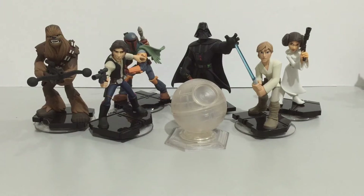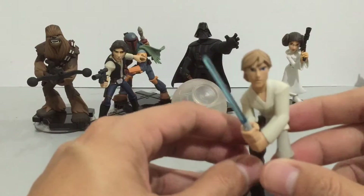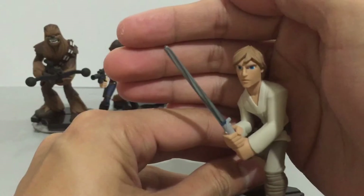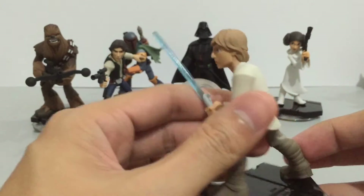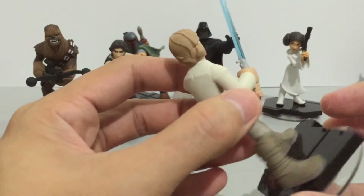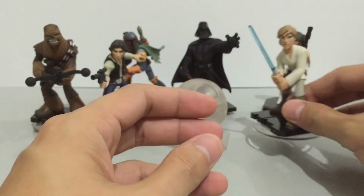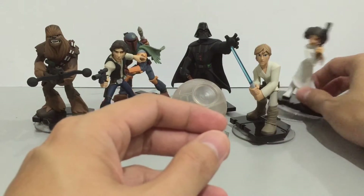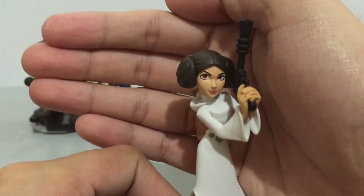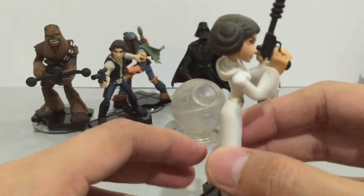Next we have the figures from the Rise Against the Empire playset, which focuses on the events of the original trilogy. You get to play as Luke, Leia, Han, Chewie, Boba Fett, and Darth Vader. Of course you can also play as other characters, but you have to collect the character coins or tokens within the game to unlock them for that playset.